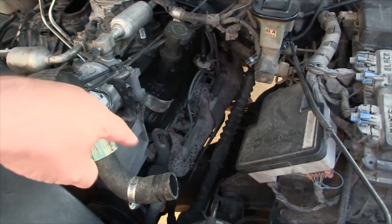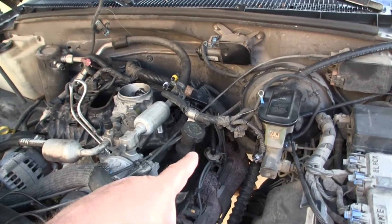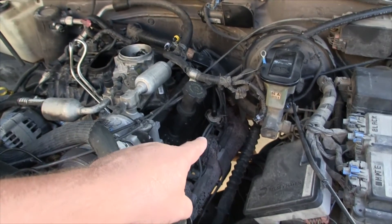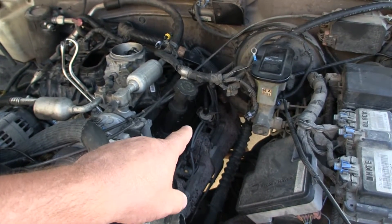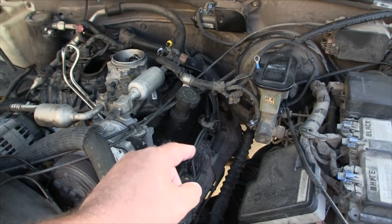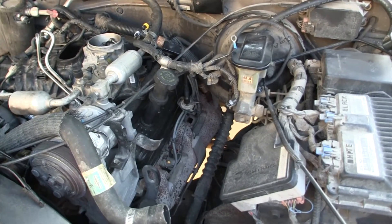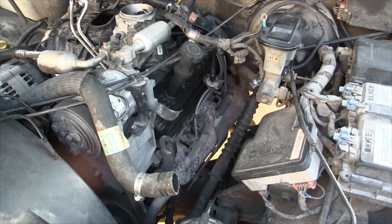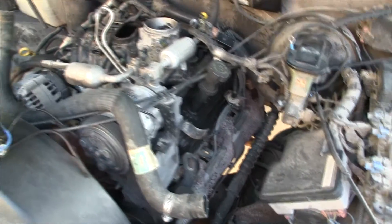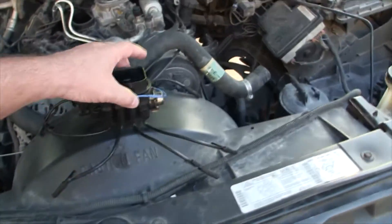It was running 200 degrees cooler than the rest. I switched spark plugs and spark plug wires, and even confirmed ignition on number 7 by pulling the spark plug out, pulling the wire off, and letting it ground against the manifold — it was showing good ignition. So I went ahead and pulled it all apart.